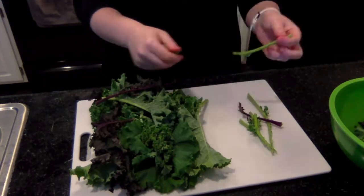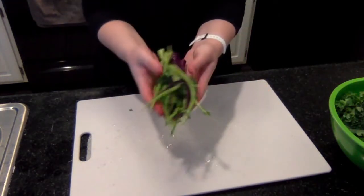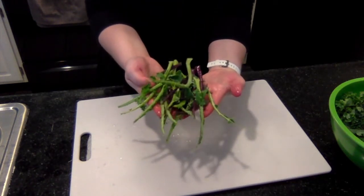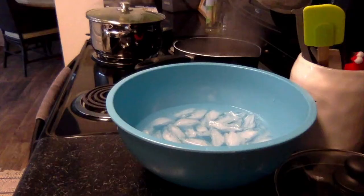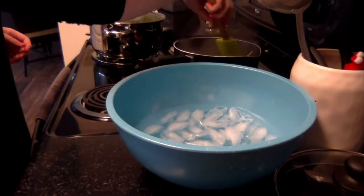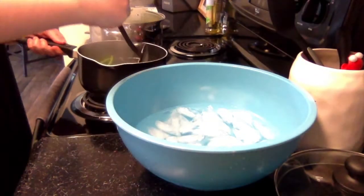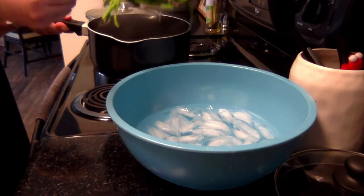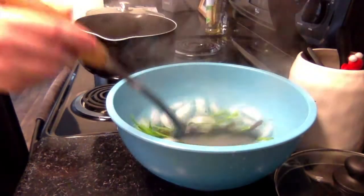To reduce waste, you can actually save these stems to use in a different recipe. If you have a high-powered blender, they can be incorporated raw into smoothies, or they can be roasted or added to a stir-fry. You'll just need to blanch them beforehand. To blanch, add the whole stems to boiling water for about four minutes. Quickly remove the stems from the boiling water and submerge in an ice water bath. They can then be incorporated into another dish.